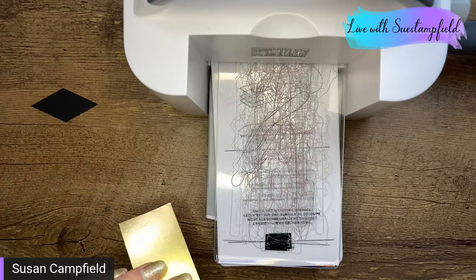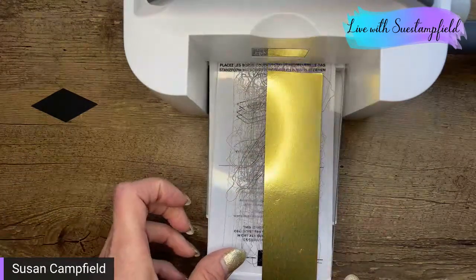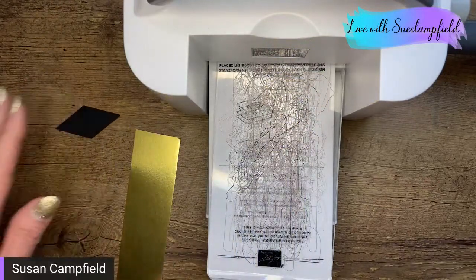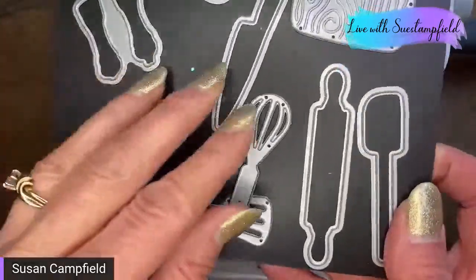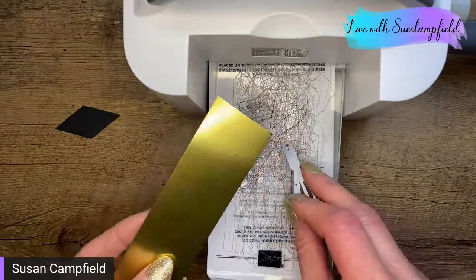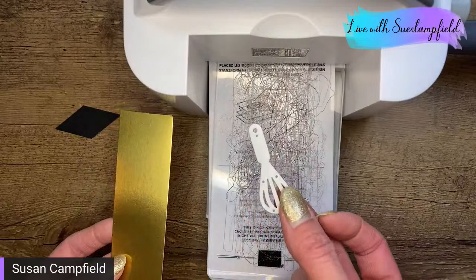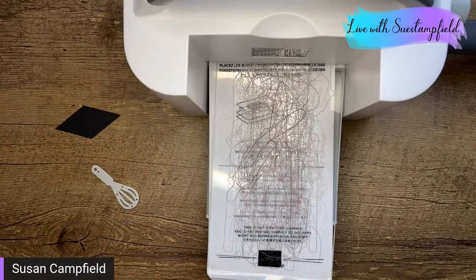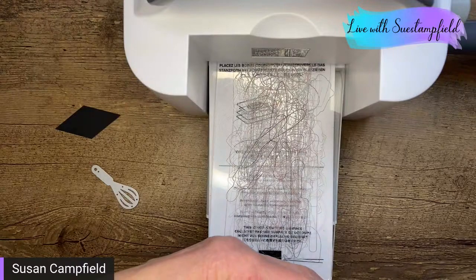For demonstrators wondering what's sold out: on the demonstrator website, go to the inventory status report and the last tab says discontinued. And you're right — it's the whisk! Here are the Cook and Dies, and here's the little whisk. I was thinking about what I could use for a tassel, and I just happened to see this in black on my desk and thought, 'Oh hey, I think that might work!' And sure enough it did.